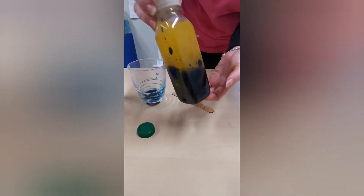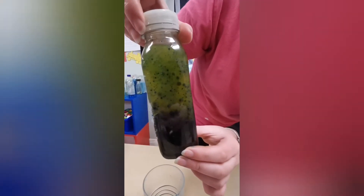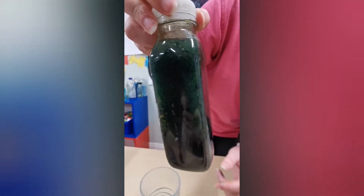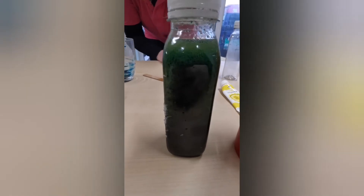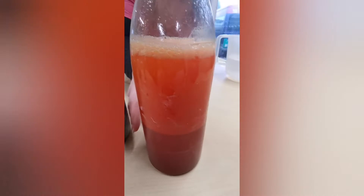Can you see the bubbles of blue? Watch what happens when I shake it — it will change colour. Can you see it's changing to green? That's what happens when we mix the yellow and the blue — it goes to green. Can you see it's all mixed up? We'll see what happens with that one now. It's all separating out, and this one's all separating out too.